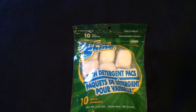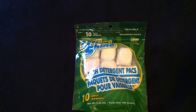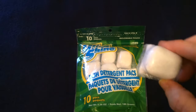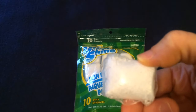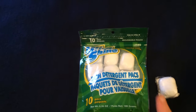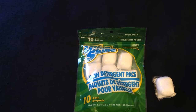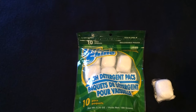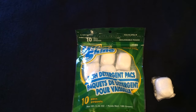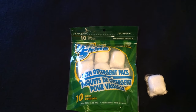Next is this Ultra Shine dish detergent packs. You get 10 — they are for your dishwasher. You keep the film on them and put them in your dishwasher. These are 10 cents each. Ever since I discovered these, they are the only dish detergent packs I now buy. These are most definitely worth your dollar.